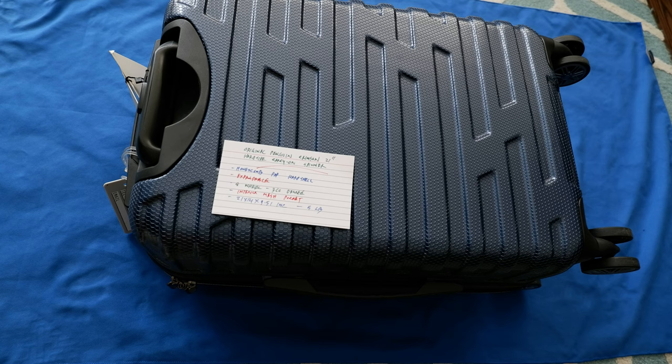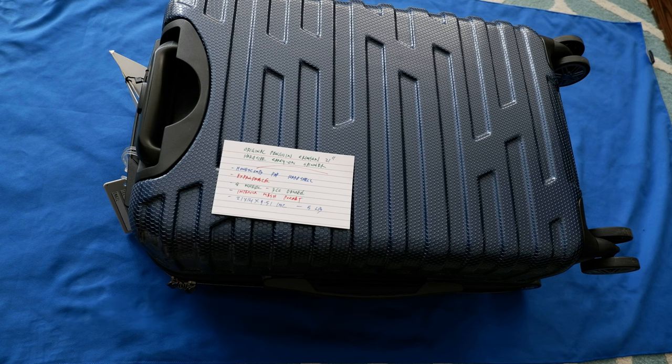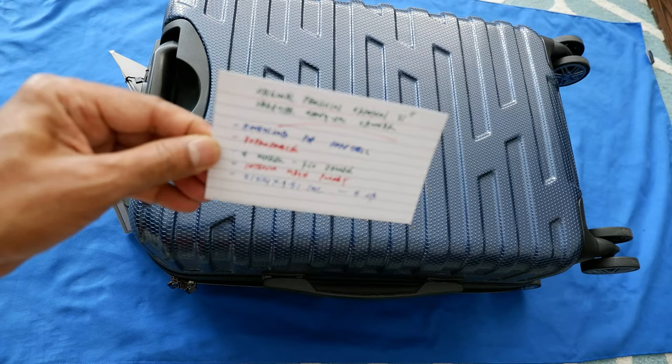Hello everyone, this is Amit Dan of amitdan.com. Today I'll have another episode of travel luggage review. I'll be reviewing the Original Penguin Crimson 21-inch Herschel carry-on spinner. If this is your first or repeat visit to this hybrid channel, I'm always trying new and different ideas to take you beyond boundaries. If you're looking for more travel review videos, there'll be links in the description box below.